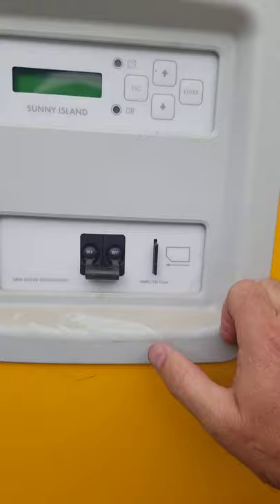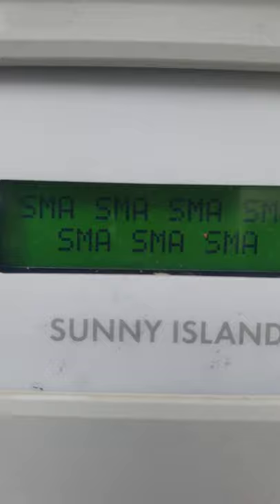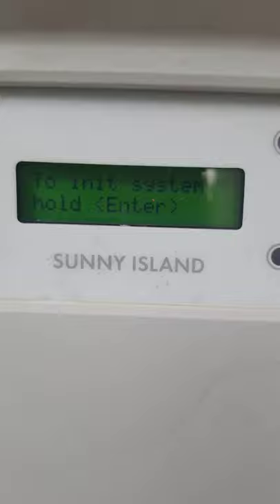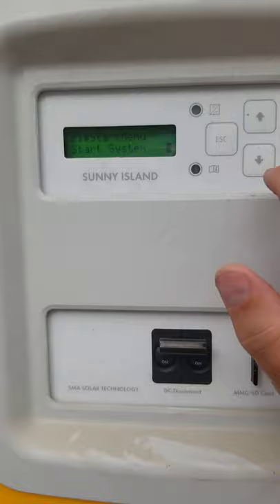Now to get into the startup menu, when you turn this on, within the first five seconds you have to push and hold this button. So we're going to power this on and push and hold that. It's going to say SMA on the screen. Keep holding it even when it says 'hold to enter,' and then when it beeps, you can let go and it says 'start system.'